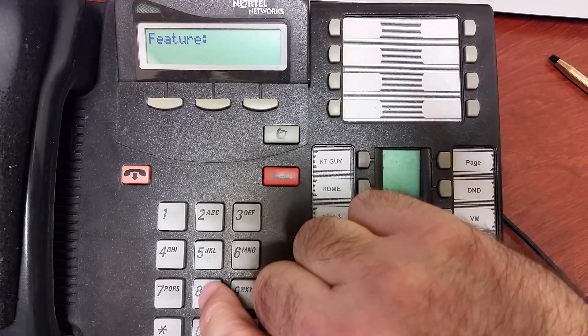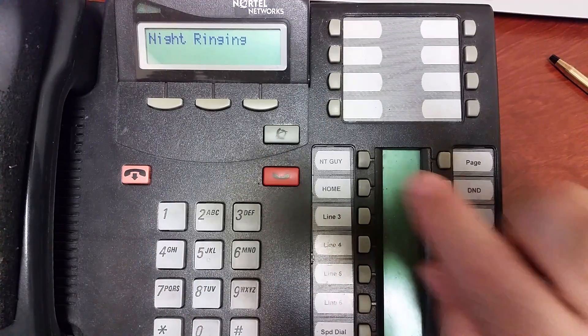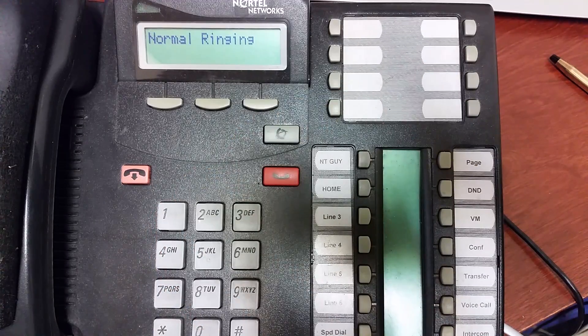The way that's done is with Feature 871 to turn it on and Feature pound 871 to turn it off. If you're getting 'denied admin' — which is common — it means that either the system has not been programmed for night service, or the phone you're trying to use is not set up as what's known as the control set.